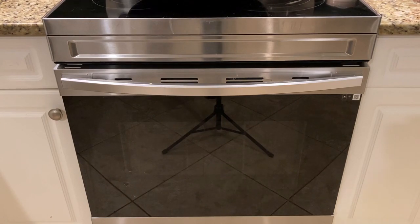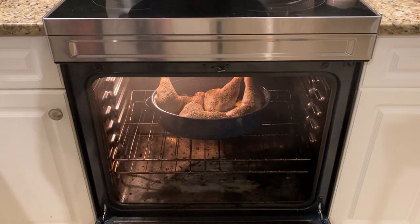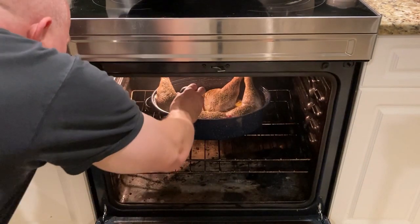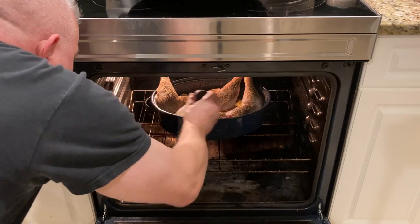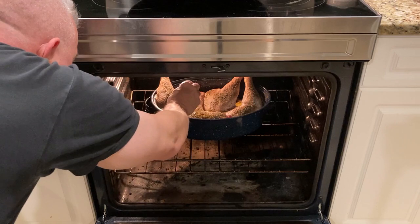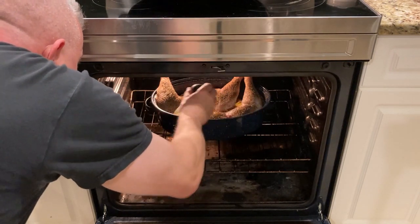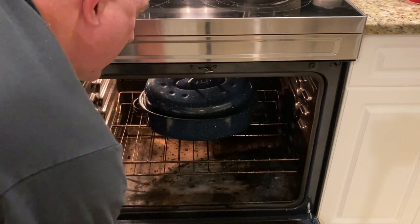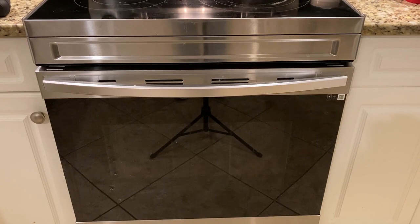It's time to baste the turkey and put the cover on. Looking good! Now we let it stay in the oven for another hour with the lid, but we're going to baste it again in another 30 minutes.